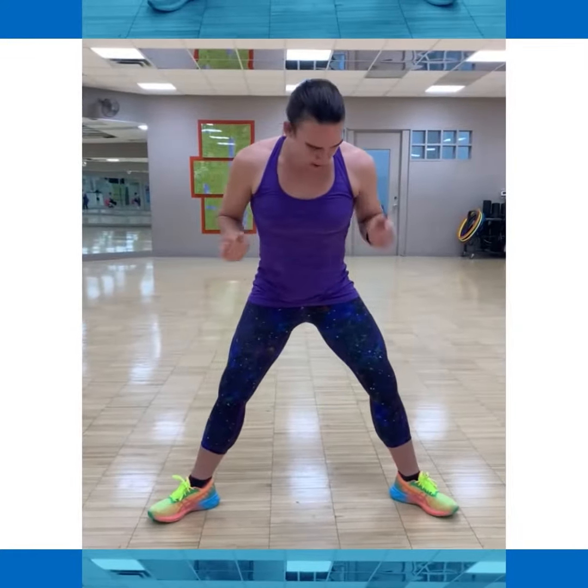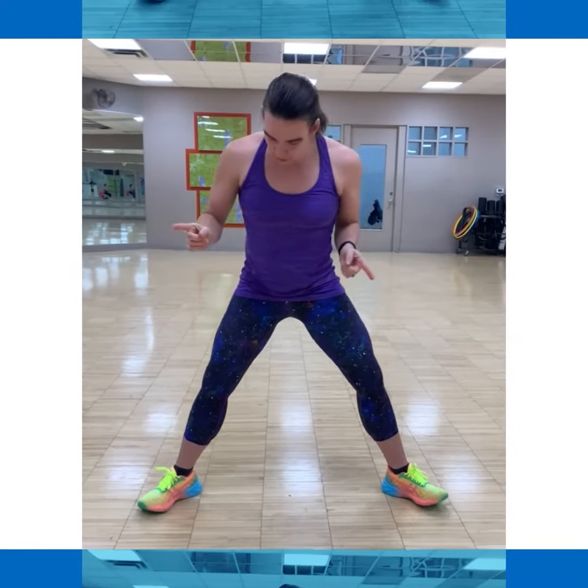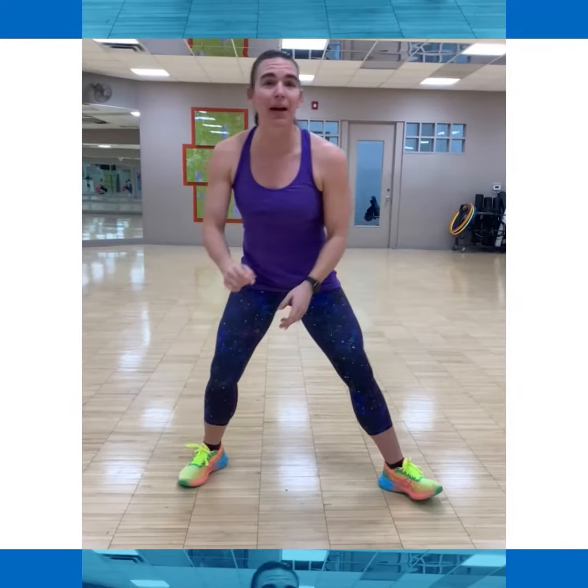To do the sumo squat, you want your toes pointed out. Your knees are going to be following your toes. Make sure your stance is wide enough — if when you come down you can't keep your balance, step out a little bit wider. Butt still comes back, chest still comes up. Down, squeeze to come up.